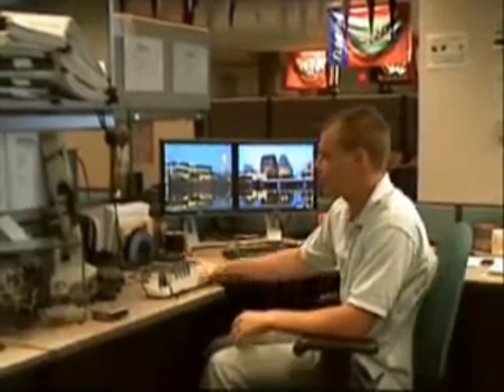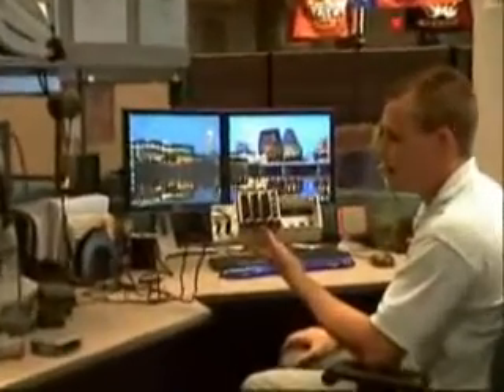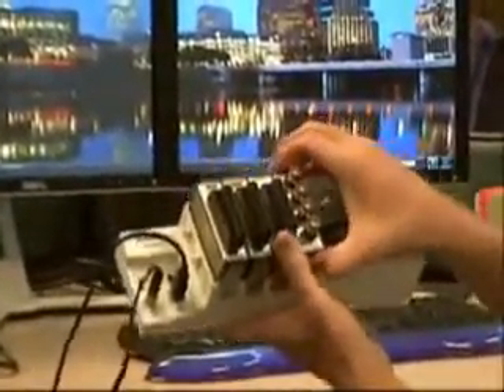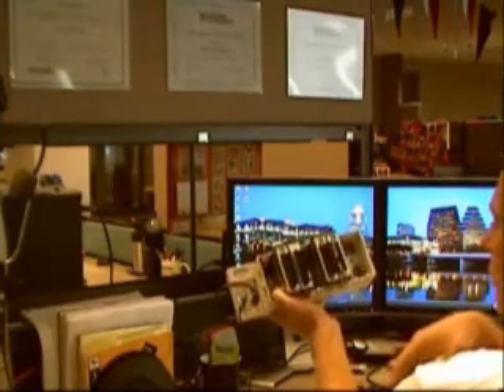Hi, I'm Kurt Williams. I'm an Applications Engineer here at National Instruments. We're going to take a quick look at CompactDAQ. CompactDAQ is a modular USB solution. It uses NI's C-Series modules. I'm going to go ahead and turn on the chassis so we can take a look at the plug-and-play feature of CompactDAQ.